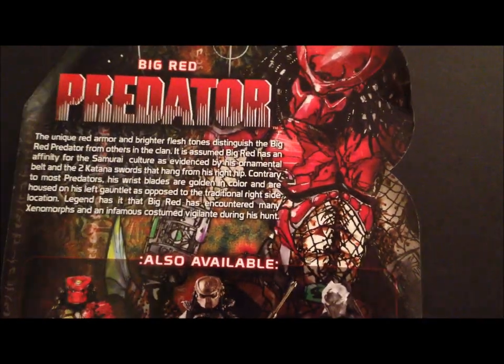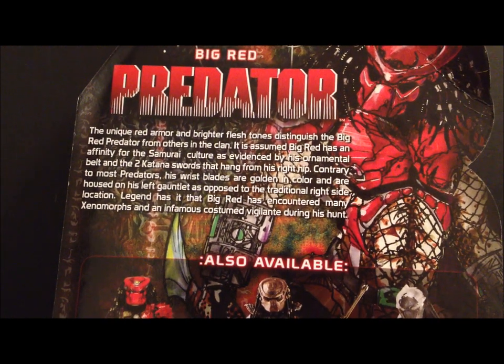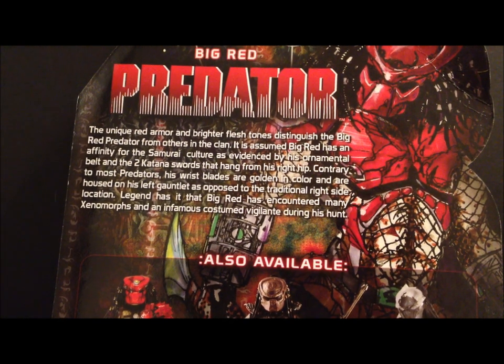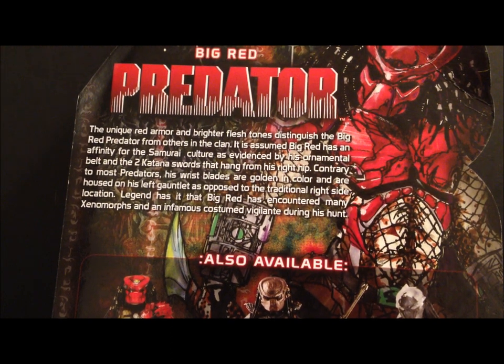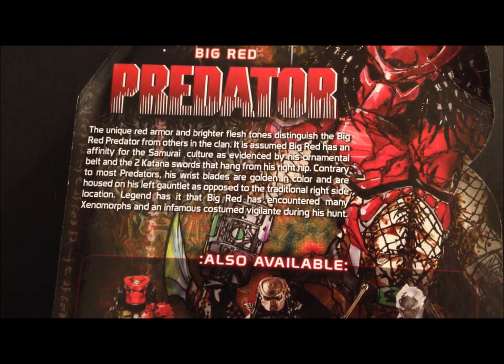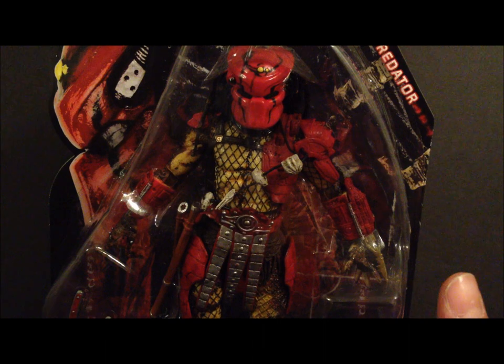In the back there's a read-up with artwork of Big Red and the other figures in the series. It says: 'The unique red armor and brighter flesh tones distinguish the Big Red Predator from others in the clan. It is assumed Big Red has an affinity for samurai culture, as evidenced by his ornamental belt and two katana swords on his right hip. His wrist blades are golden and housed on his left gauntlet, opposed to the traditional right side. Legend has it Big Red has encountered many xenomorphs and an infamous costumed vigilante during his hunt' — Batman, perhaps. I really recommend you guys pick this up; it hasn't hit Toys R Us yet but you might find it at comic stores or online.